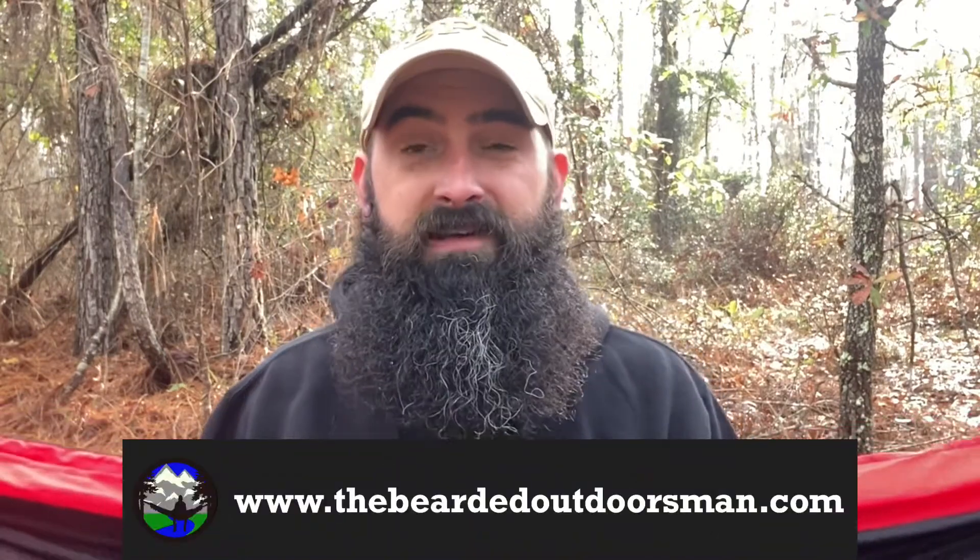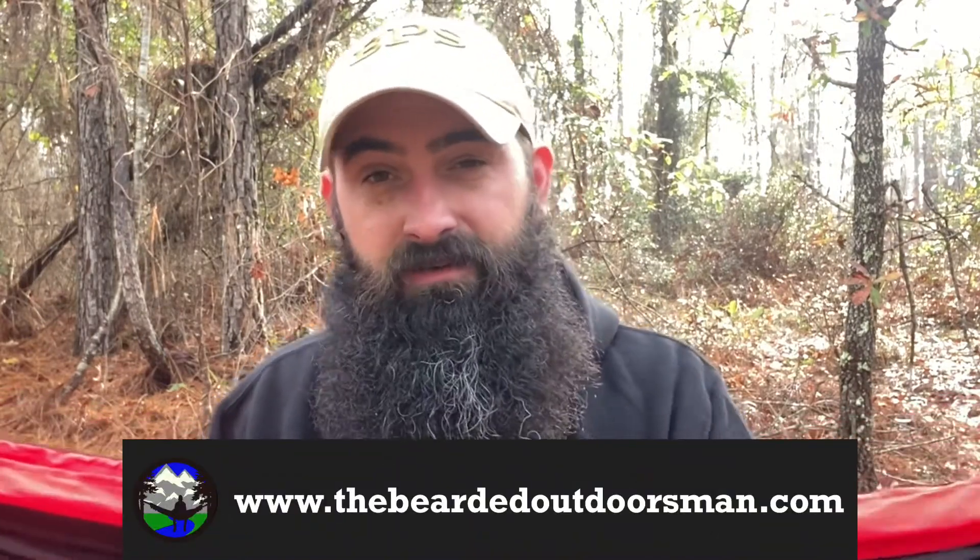My name is Doug the Bearded Outdoorsman. Today we're going to talk update number two for the Bearded Banshee. If you enjoy beard product reviews, gear reviews, and EDC videos, then you have definitely come to the right place.